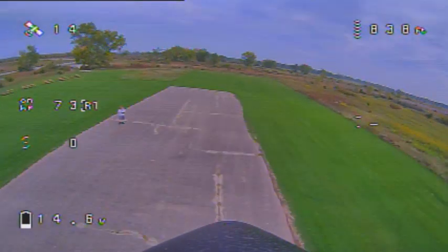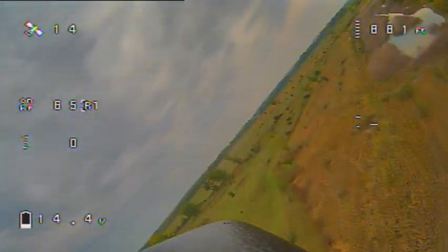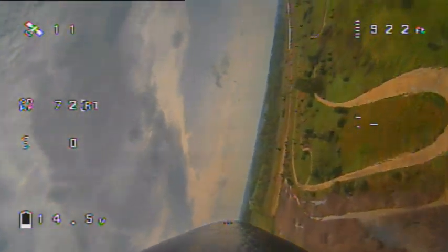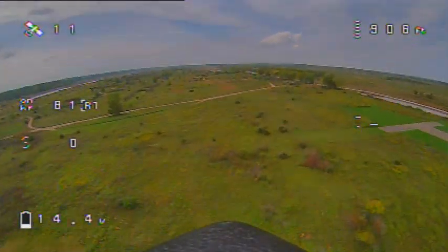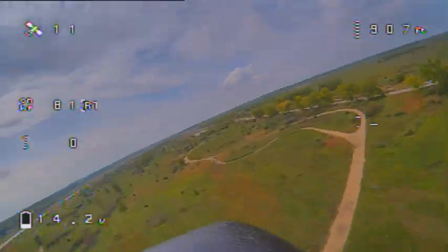The downwind leg was 80 mph, giving us an average of 78 mph for this run.